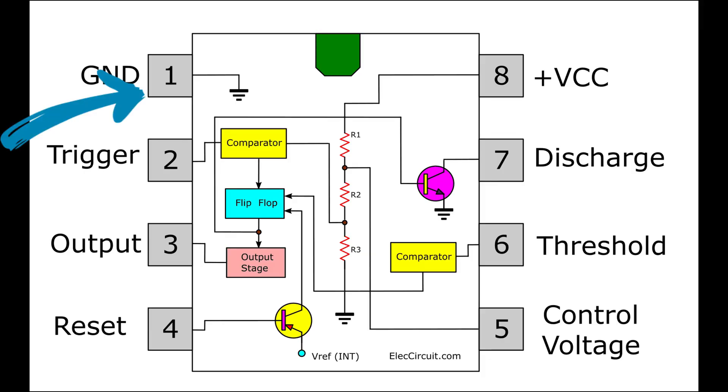Pins 1 ground and 8 VCC for input power — in our case 12V DC. Pin 4 is reset; it is activated when the voltage on it is 0V. Pin 3 is for output pulses. Pin 5 is control voltage; this pin is used to control comparator thresholds, outputs 2/3 VCC, and allows bypass capacitor connection.